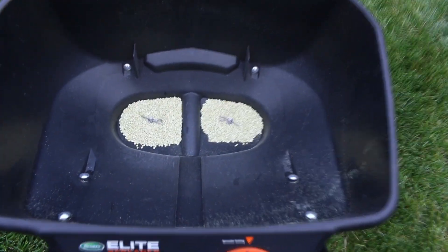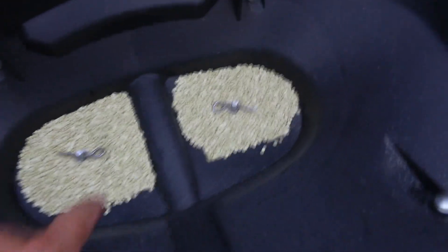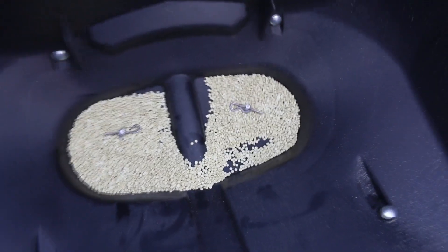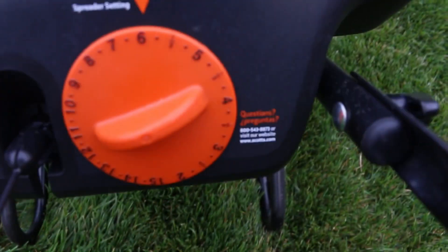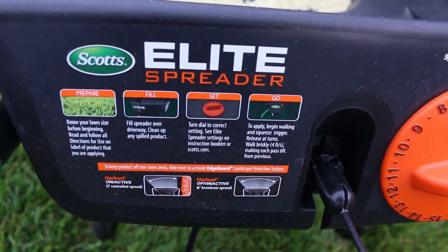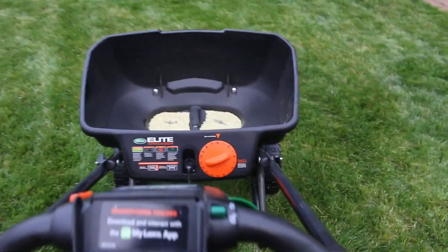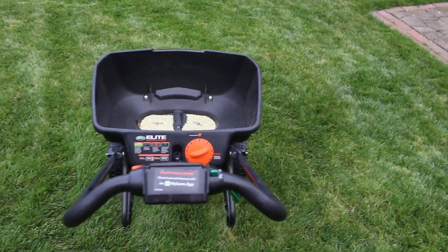This is a 50-pound bag, and here's how much I have left in the hopper — that's not very much. You can see the holes right there. So, spreader setting of 6 on the Scotts Elite — and that's probably going to be the same for most other Scotts products. Setting 6 would probably work for you.